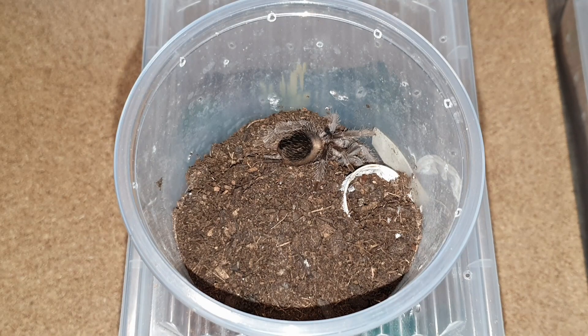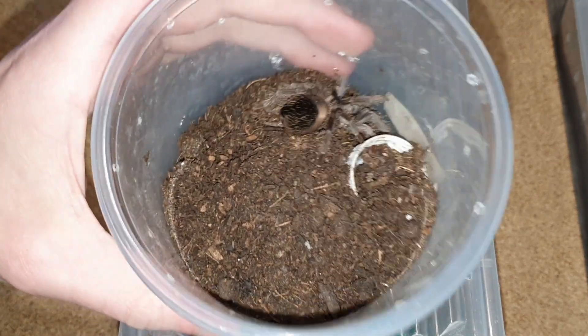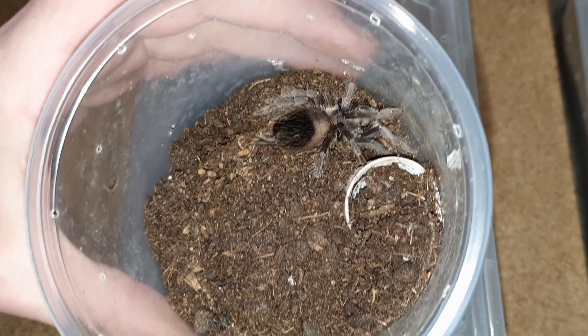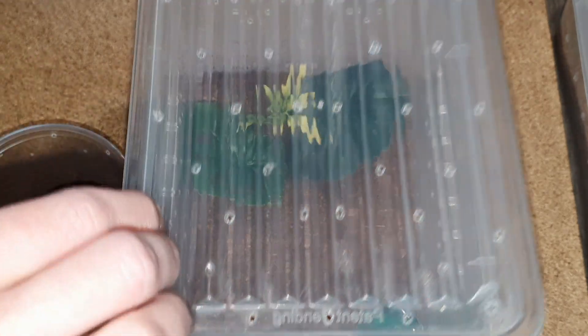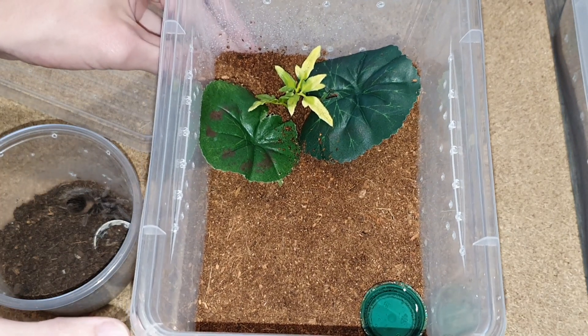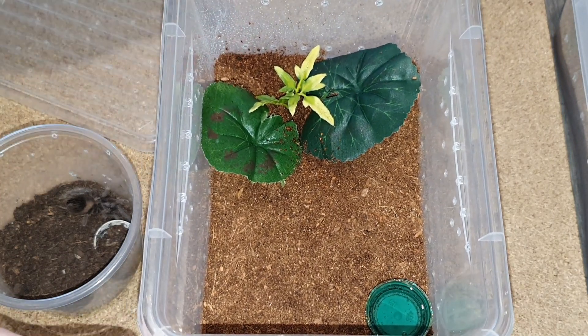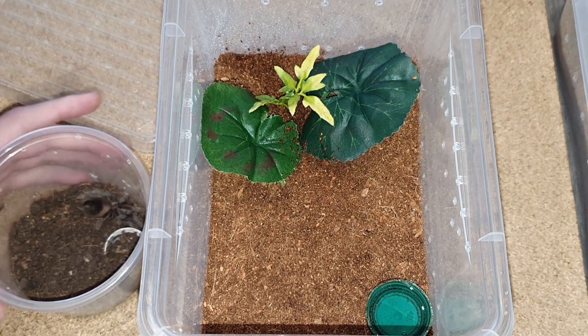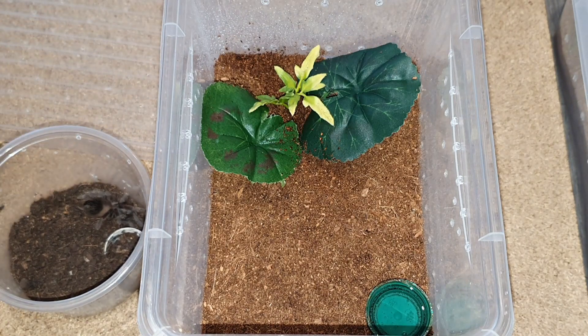So I've decided we'll do two more rehouses for this video. The first one is going to be this one — this is the smallest of my two Lasiodora parahybana, and it's getting bigger so time for an upgrade. This is the enclosure I prepared — kind of basic but gives her more room to wander around. She can hide under the leaves, there's a water bowl and a fake plant.